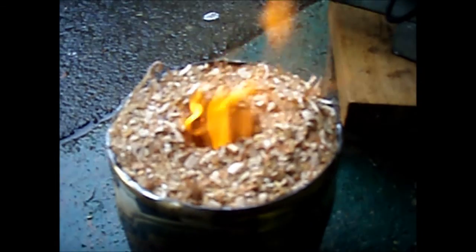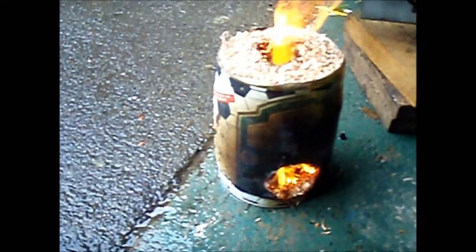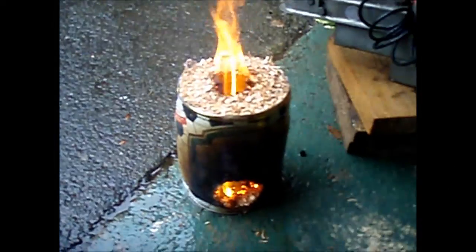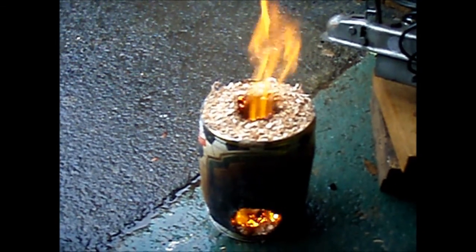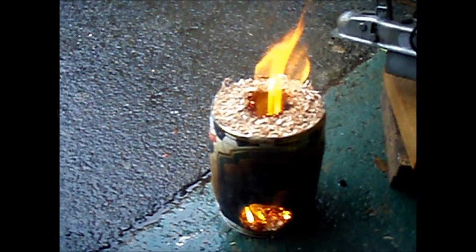Maybe not the best day or place to be doing this — just inside my garage door. Oh boy, that's really taking off now. That's fantastic. I'm pushing it just a little bit further out. Wow, that's certainly taken off now, hasn't it. That didn't take very long to take off at all.